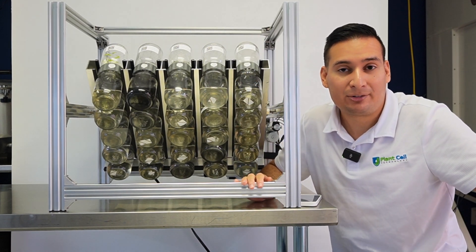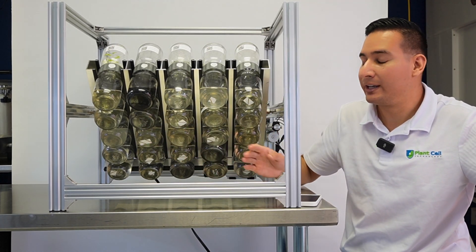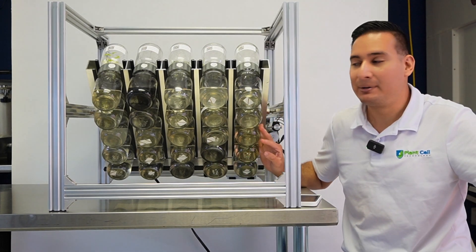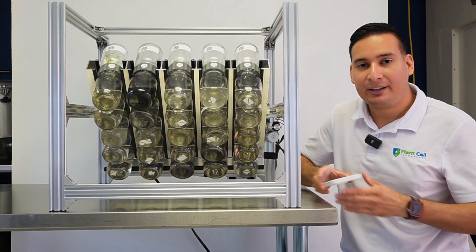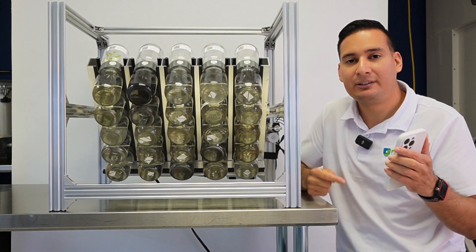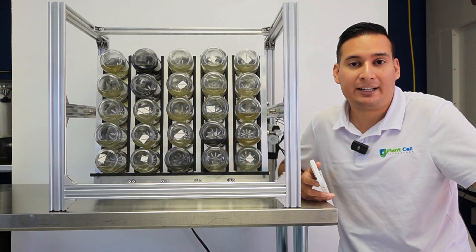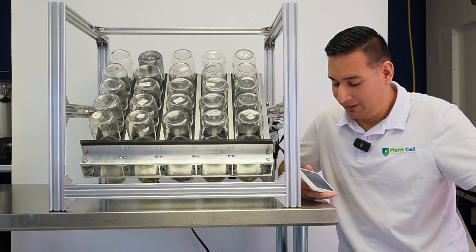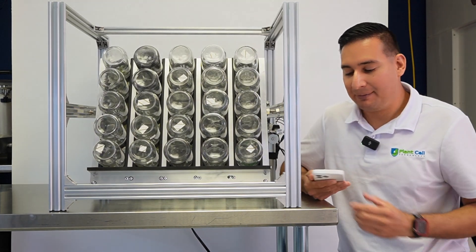In this configuration you can fit up to 25 biocouplers with 16-ounce jars, and this is fully automated. I have my phone here — it works with an app. All I have to do is click a button, and look at that — it's flipping 25 temporary immersion bioreactor systems all at once. Then I click the button again and they come back.